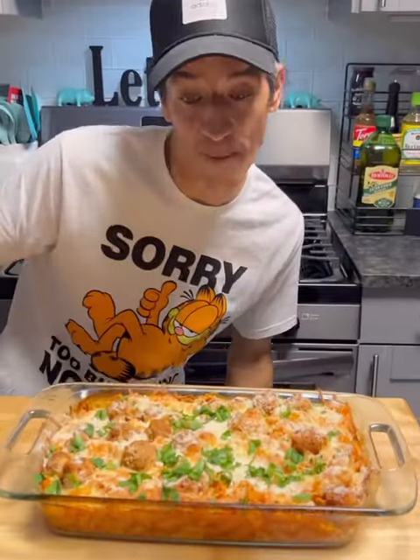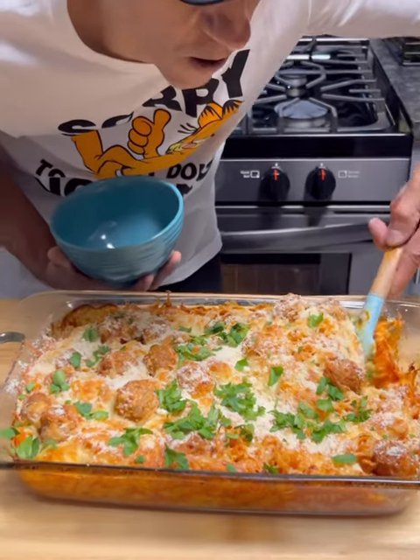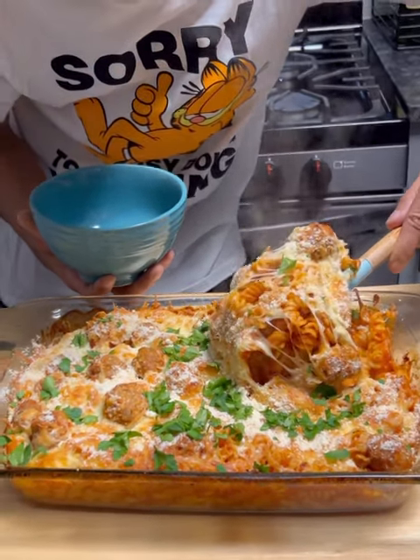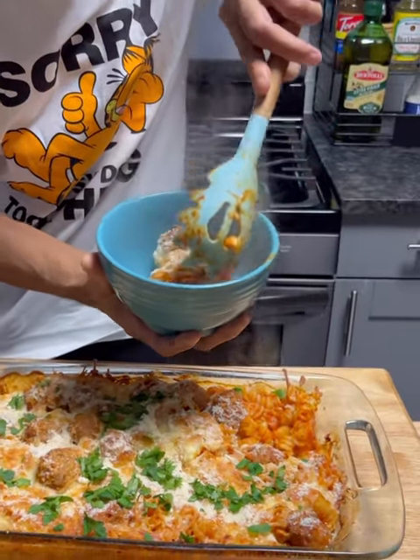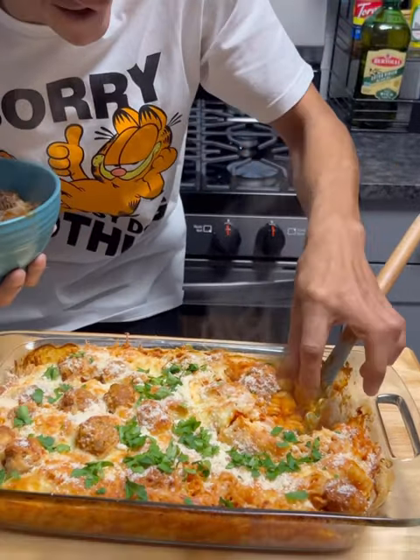Would you look at that right there — a dump and bake meatball casserole. Look at the cheese and everything. Put that in a bowl, on a plate, whatever you prefer.